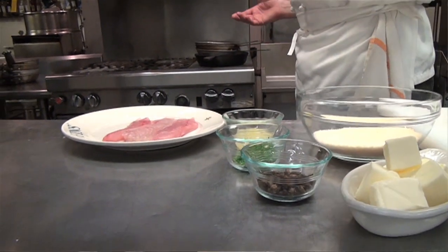Summertime in New Orleans means speckled trout, and usually a lot of speckled trout. This is a very simple dish, as a lot of the best ones are.